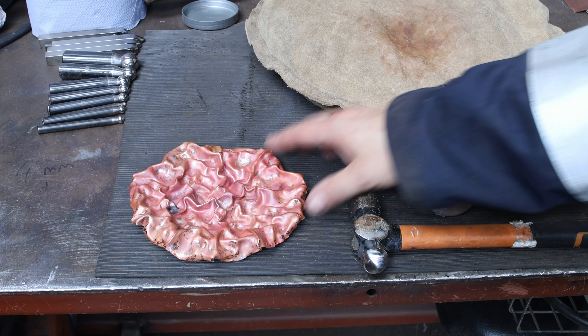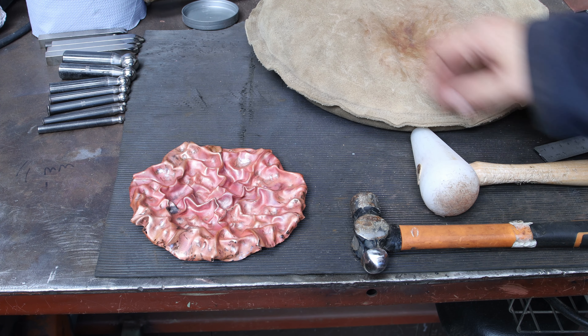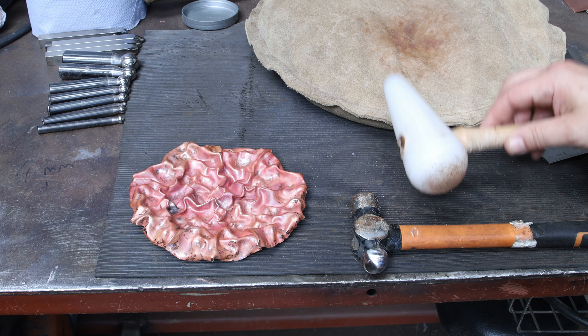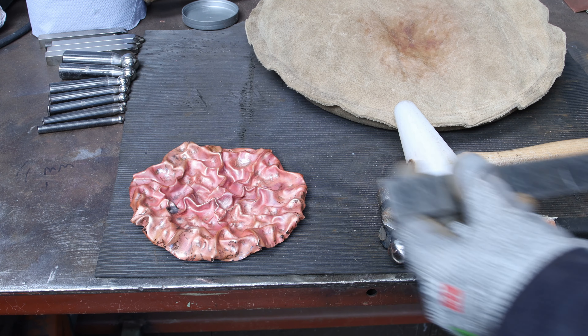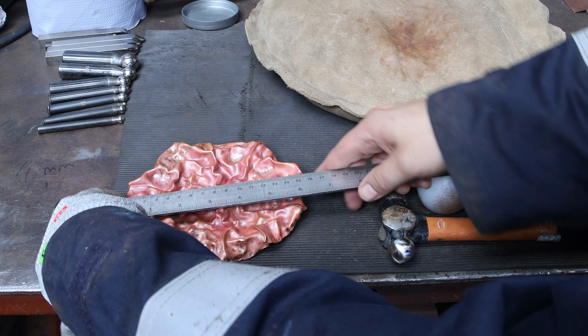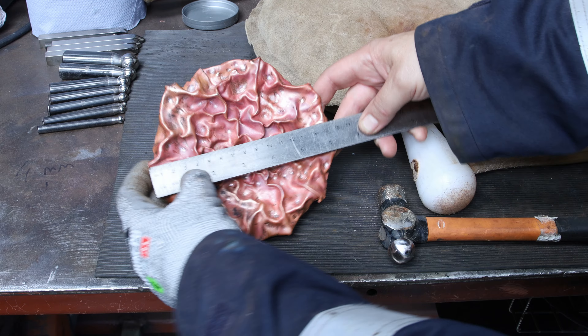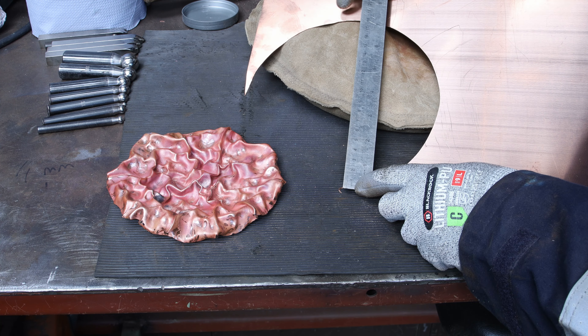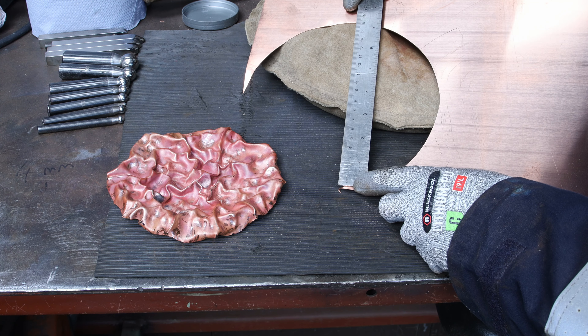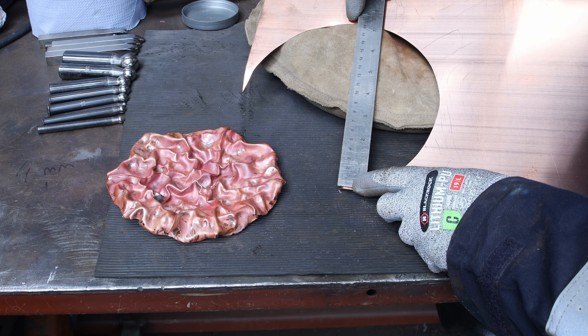I realized the kind of tools that were necessary to achieve this effect. In that case it was a sandbag, a pear-shaped plastic mallet, a ball peen hammer, and a set of dapping tools in different sizes. In terms of dimensions, I noticed there's a clear reduction in size — my finished piece is 16 cm and the original cut was almost 19 cm, so there's approximately 20% reduction in size.